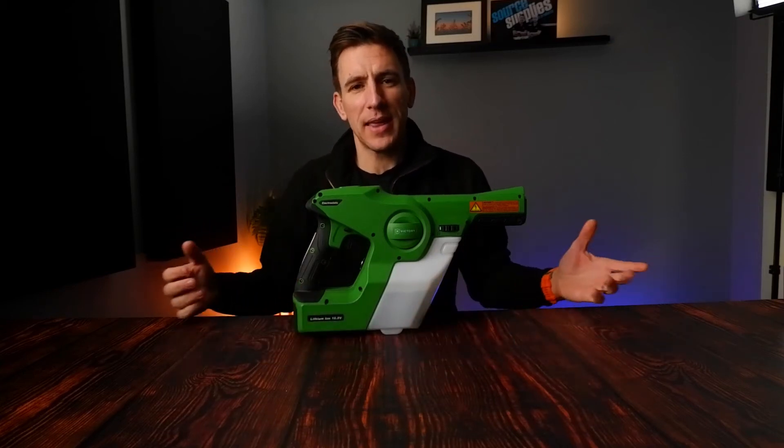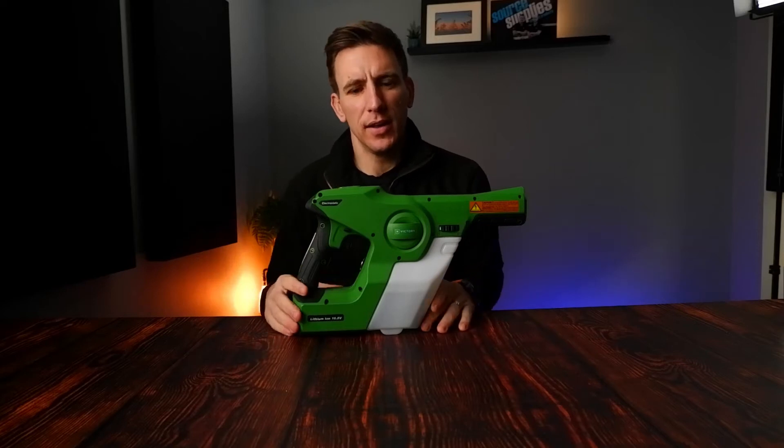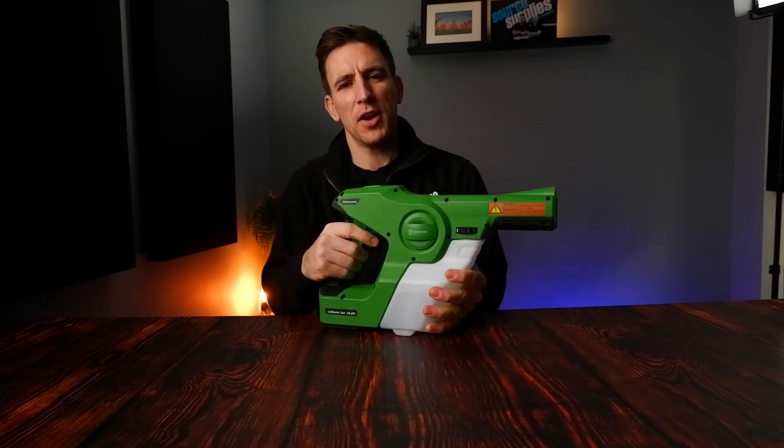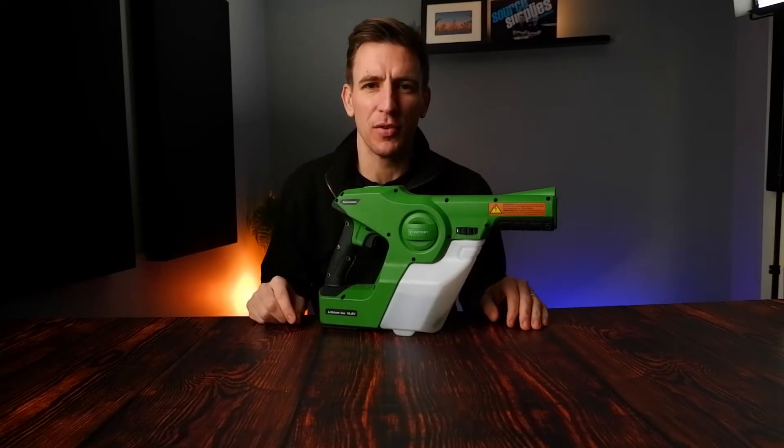A question that has cropped up time and again over the last year or so is whether you can spray your electrostatic sprayer when people are in the room. In this video I'm going to address that question and try and answer it as best I can. I'm Ollie, welcome to Source.